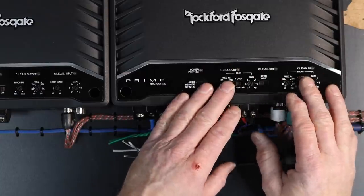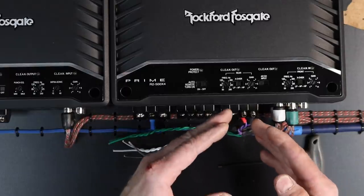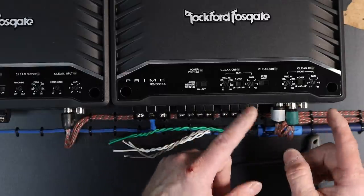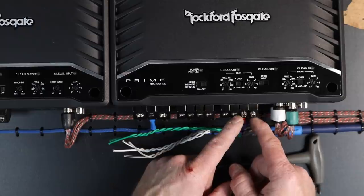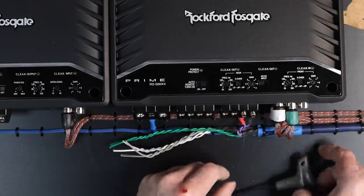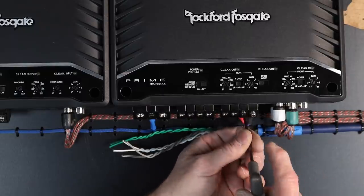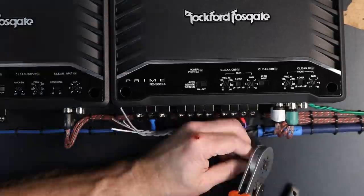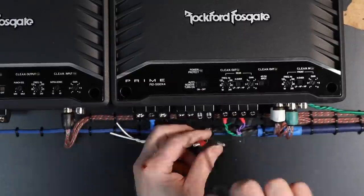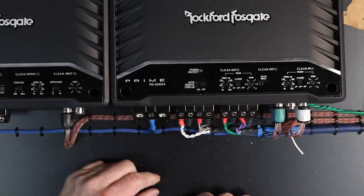One of the new features with these R2 series amplifiers is Clean In and Out. The reason I'm talking about this circuit now is it has to do with my speaker outputs — you don't want to have the amplifier connected to the speakers when running these tests. If you're going to do it back here at the amplifier, just unplug these wires. Don't over-tighten these right now, just put them in loosely to hold the ferrule in place.